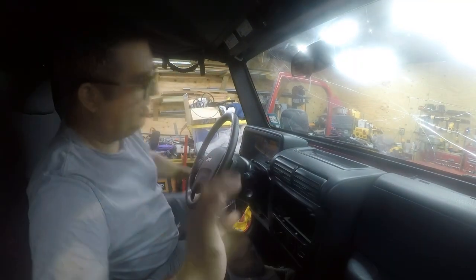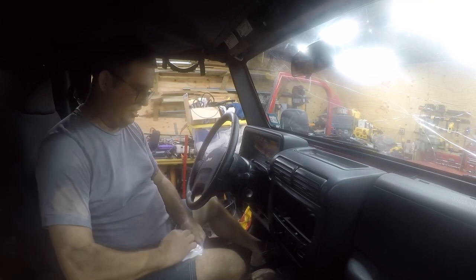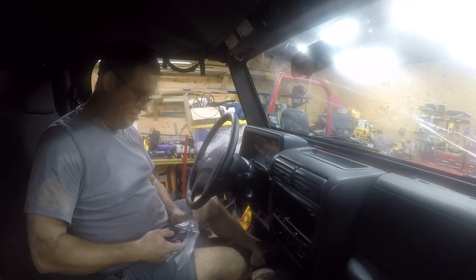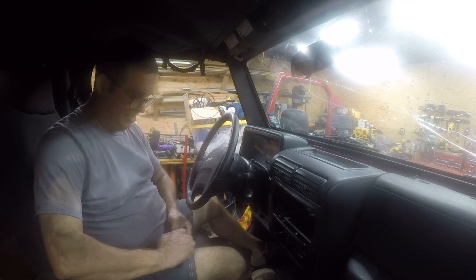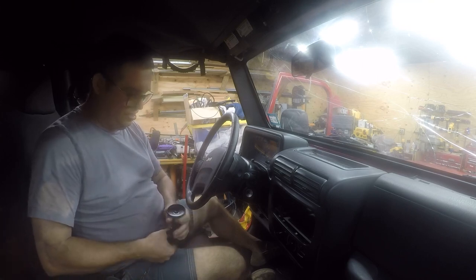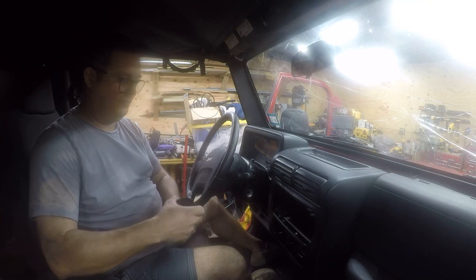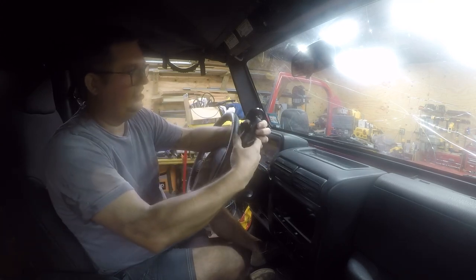Before I take this off I need to figure out where it's going to go, and I want to talk a little bit about why I'm drilling. First, it's an 18-year-old vehicle — I'm not worried about trade-in value. It's also a rebuilt title vehicle so there is no trade-in value. What I am worried about is function, and so I have a RAM mount that I want to install and I'm going to put it roughly here.